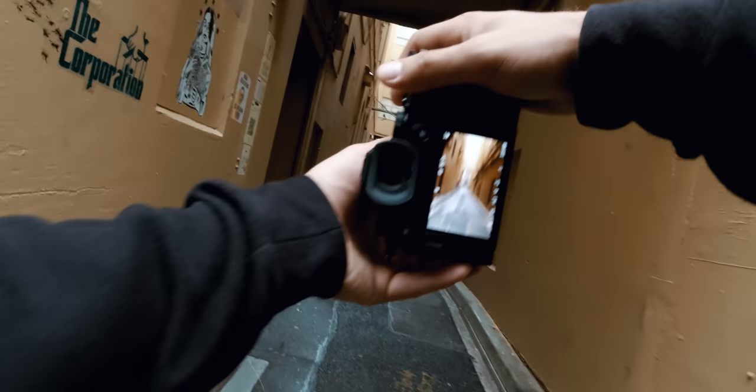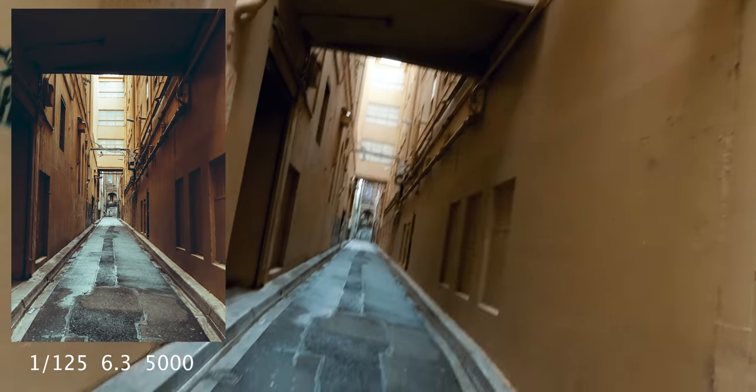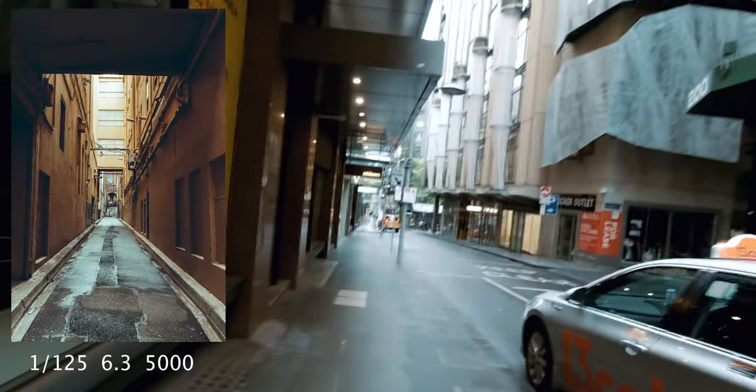Oh, that is a cool alleyway. I think I've shot this before and said the exact same thing — in another POV video I said the exact same thing.